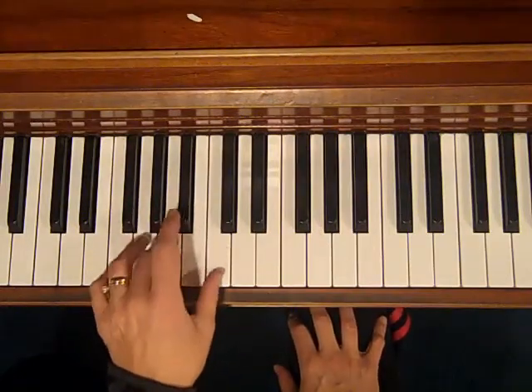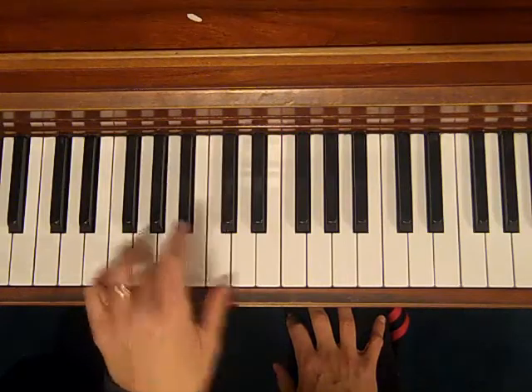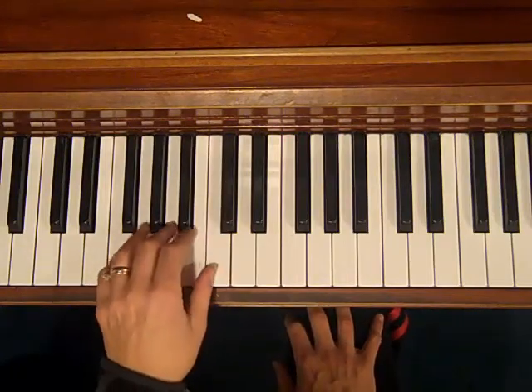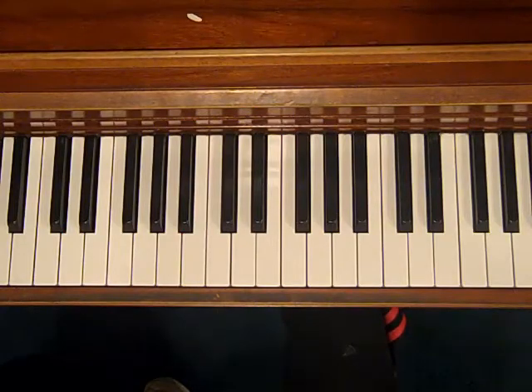Those are two things you can do in your right hand: harmonize a sixth under and a third under. Try that with You Are My Sunshine. And also, you can do that kind of broken chord thing — playing the root of the chord followed by the third and the fifth to break it up. Okay, have fun with that. Happy Valentine's Day. Bye.